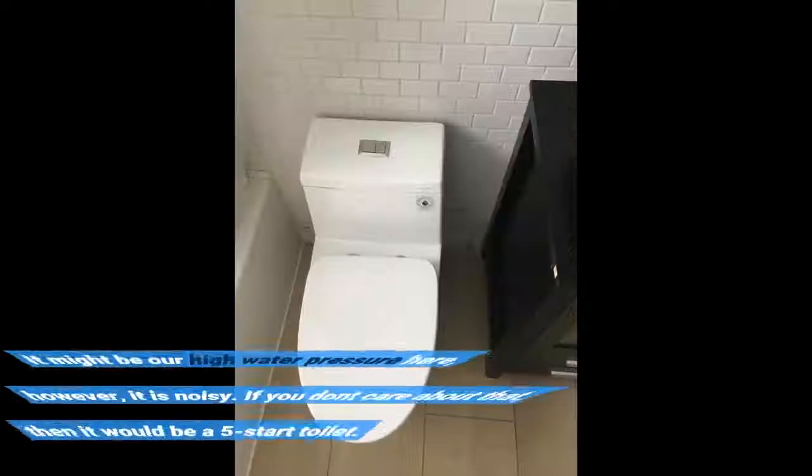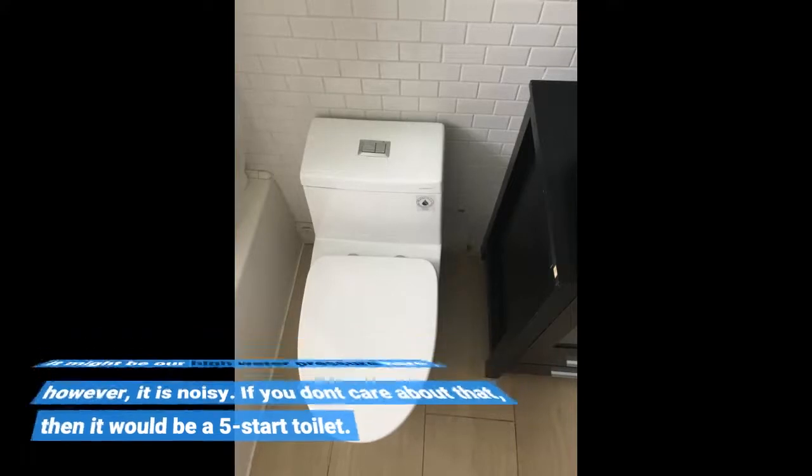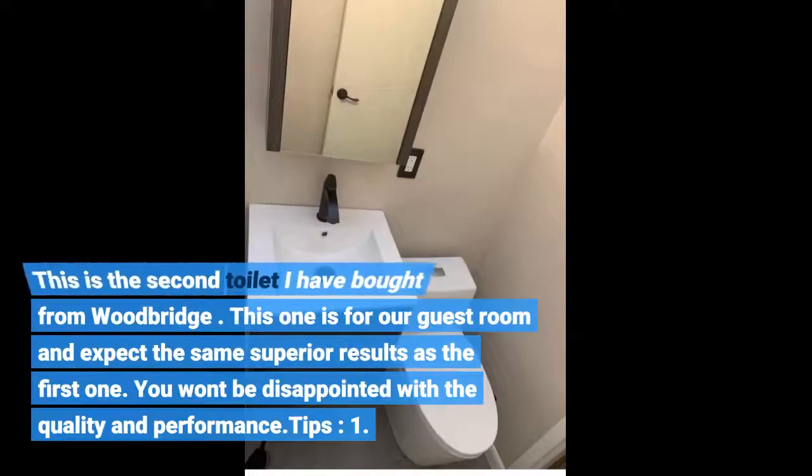It might be our high water pressure here. However, it is noisy. If you don't care about that, then it would be a five-star toilet. This is the second toilet I have bought from Woodbridge — this one is for our guest room — and I expect the same superior results as the first one. You won't be disappointed with the quality and performance.